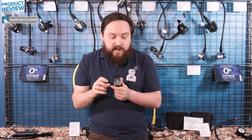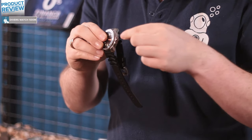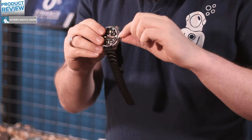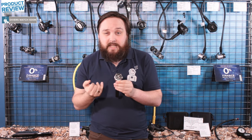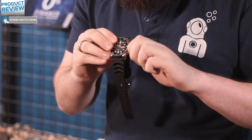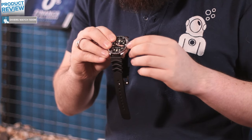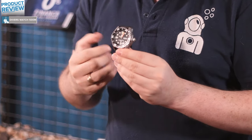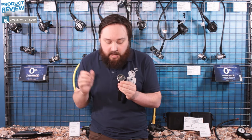This has a screw down crown, which is very important — make sure that you screw that in just finger tight because that creates the effective seal. If you unscrew it, you can pop it out and change the date and the time. What's special about this is that you have the actual day as well, so this tells you both the date and the day of the week — you can glance down and know exactly what day it is. It does this in both English and Spanish, so Spanish speakers can understand it as well.